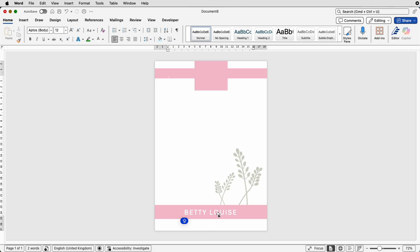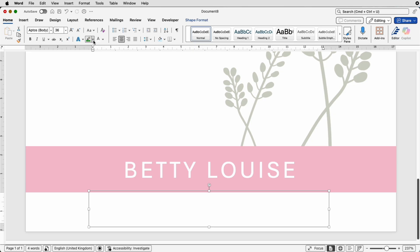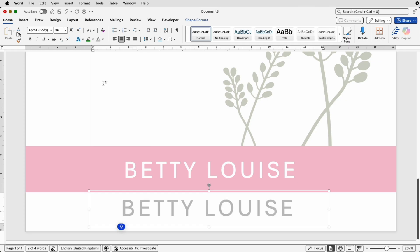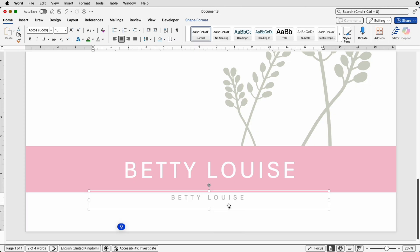Go to Shape Format > Align > Align to Center, then deselect. Use your arrow keys up and down to center the text box over the pink graphic. To put text along the bottom, copy this text box by holding Alt or Option and dragging. Zoom in, reselect the new text box, go to the Home tab, change the font color to a middle gray, and reduce the font size down to 10. This is where you'll put in your contact details such as email addresses.